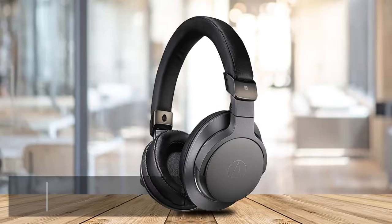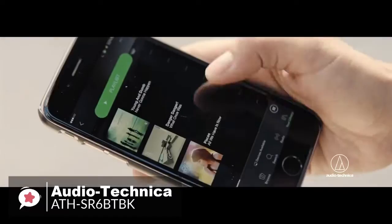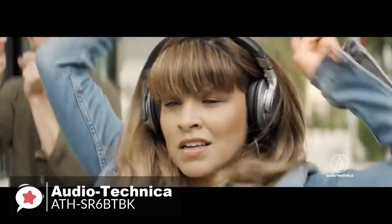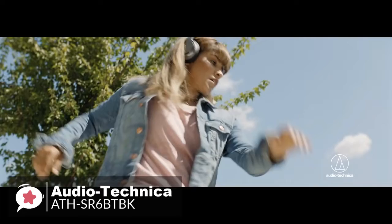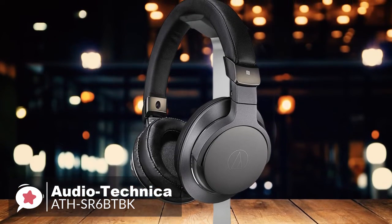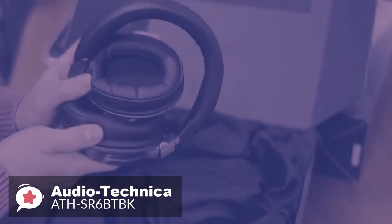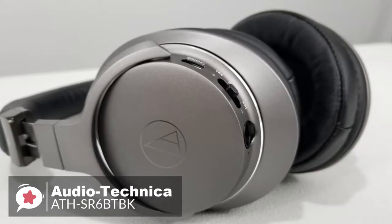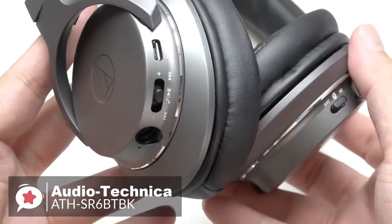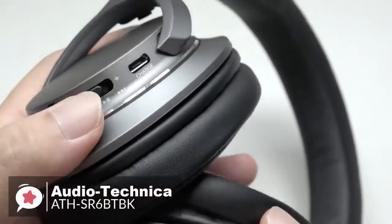At number 4 is the Audio-Technica ATH-SR6-BTBK wireless headphones. These wireless over-ear headphones let you enjoy amazing high-fidelity audio whether you choose to listen over a traditional wired connection or via Bluetooth wireless technology. The comfortable over-ear design provides excellent sound isolation in both wireless and wired modes. When traveling, the ear cups fold in on the headband for a space-saving fit in the included carrying pouch. All the controls and connections are on the back plate of the ear cups. On the left side, there's a micro-USB charging port, a play-pause-volume-track-skipping control, and a 3.5mm port for audio.